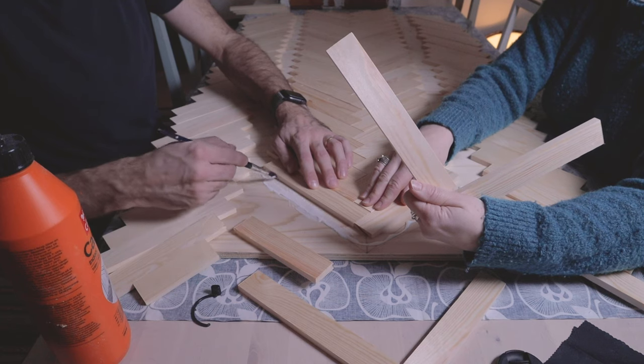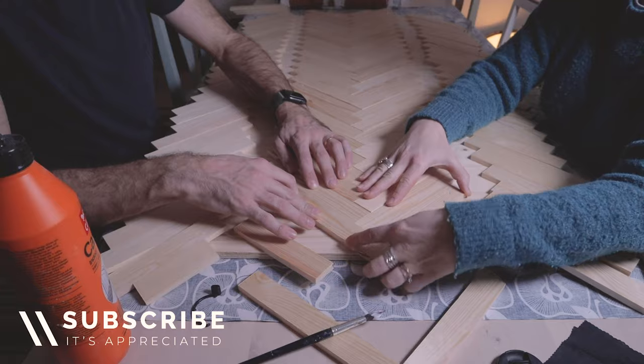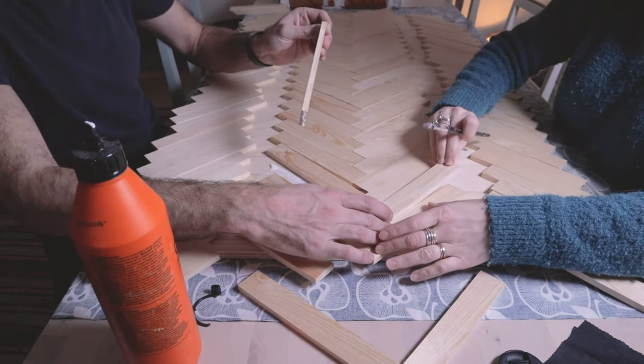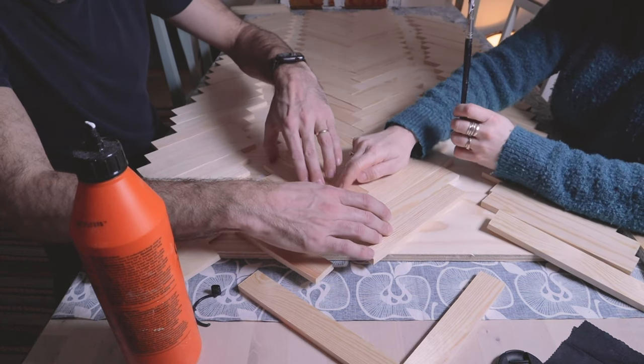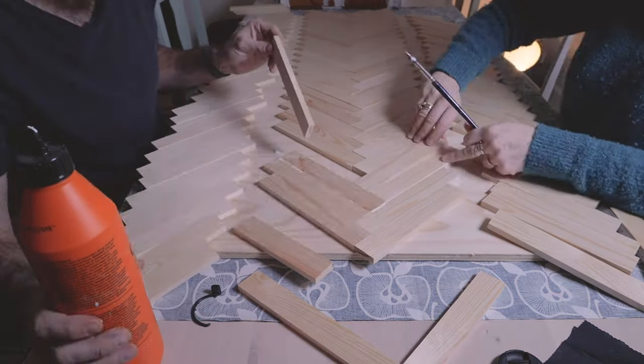To glue the pieces in a straight line we drew a line across the middle of the plywood — that would give us a measurement to follow. In hindsight I think it would have been good to add 45 degree lines across the plywood to maintain the right angle. I think we managed pretty good without it, but it might have been easier. The center line helped us get started at least.